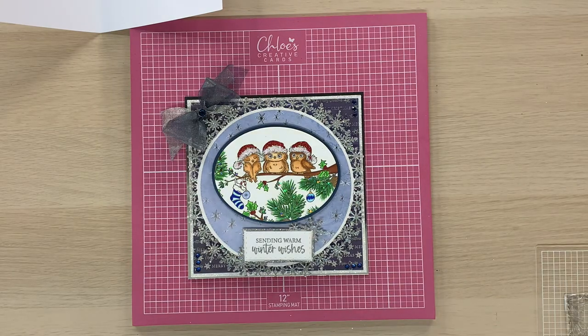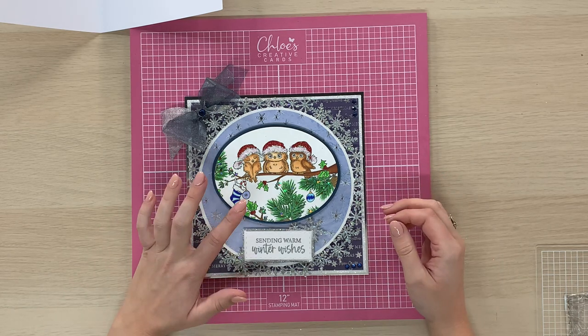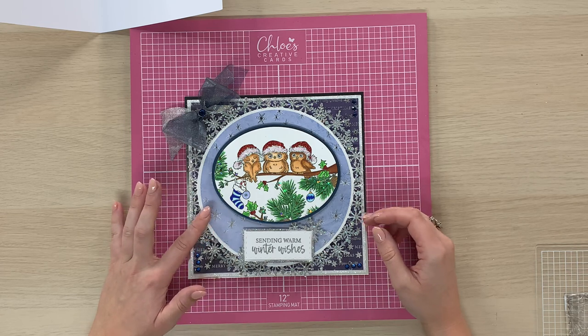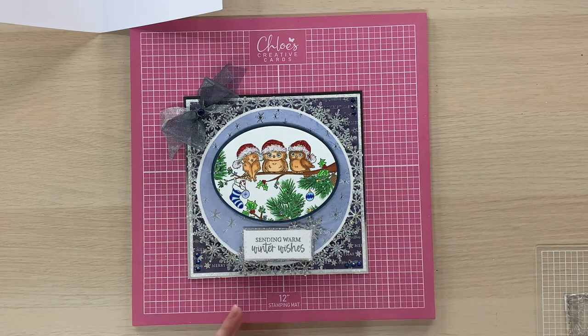Hi everyone, it's Chloe from Chloe's Creative Cards and today I've got a brand new project to share with you all using our new Frosty Christmas collection. This gorgeous card is made using the new Baby Owls stamp set, the snowflake circle frames dies, the gorgeous new Frosty Christmas paper pad, and of course we're going to be using some sparklicious glitter on there too. Oh, and the little new snowflake sentiment.